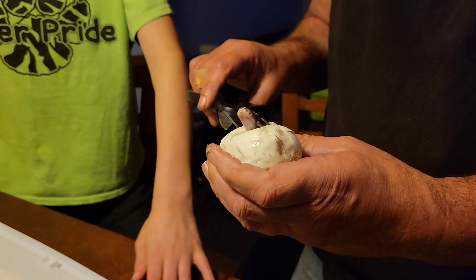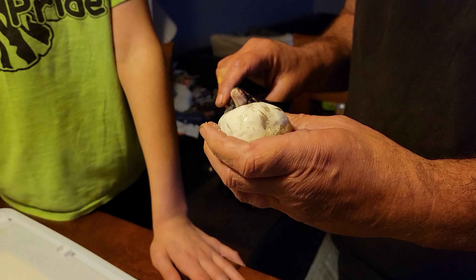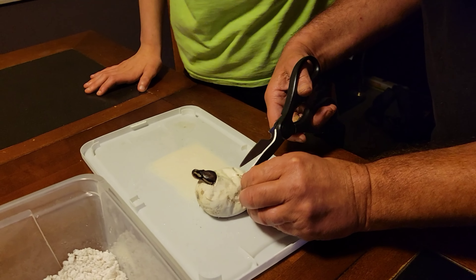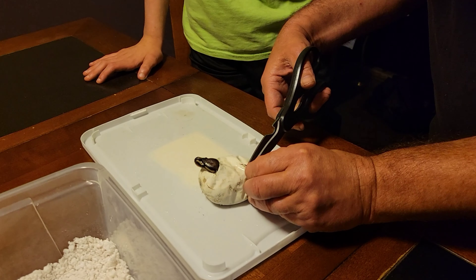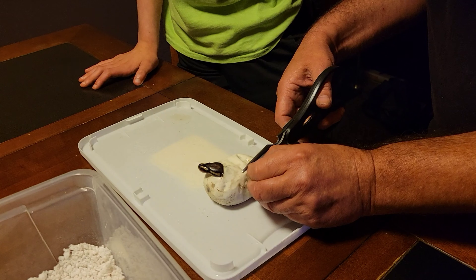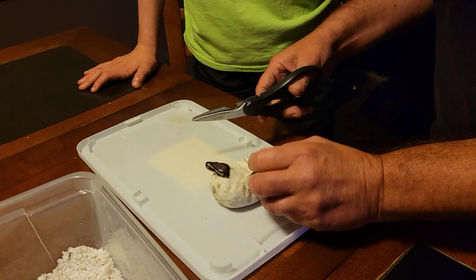All of them should be pied — half should be pied and half should be het pied. Let's see what this little buddy is. He could be het or he could be pied.